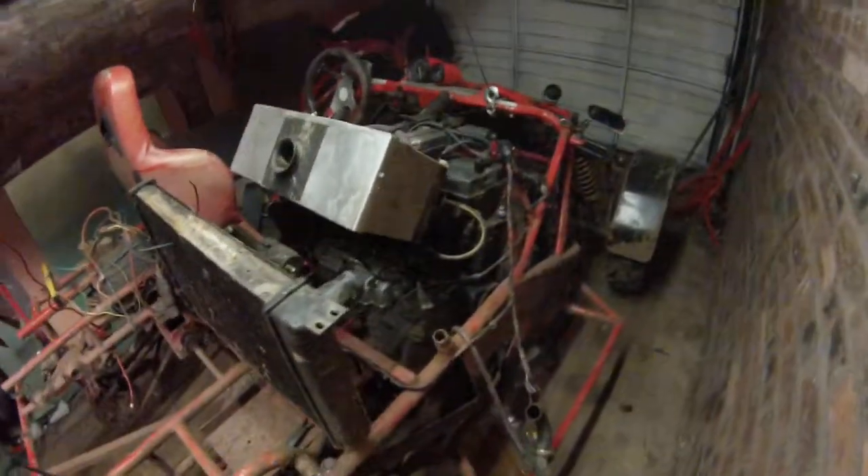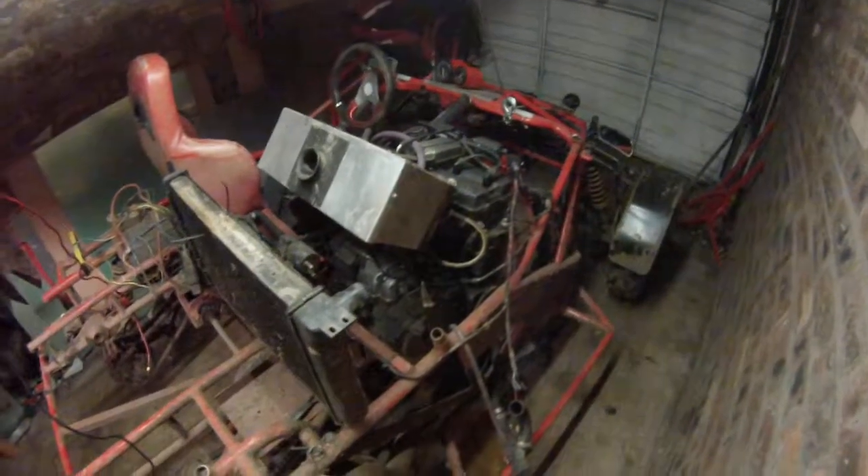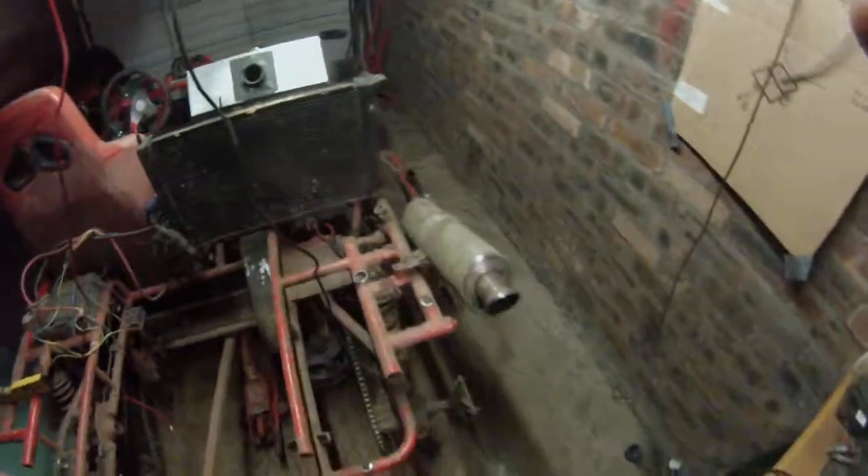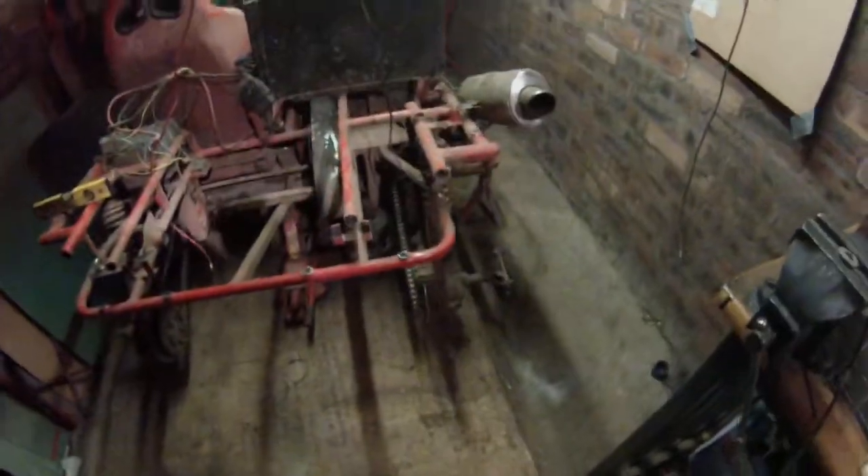Just going to start disconnecting the engine today, pop the engine out, radiator and everything else. And then I'll start stripping the other bits and pieces of suspension and that.